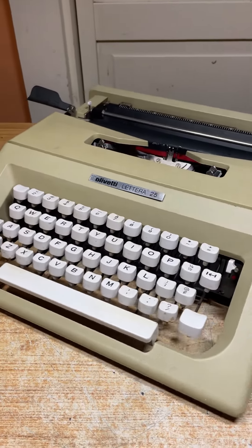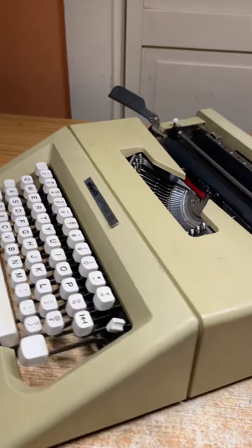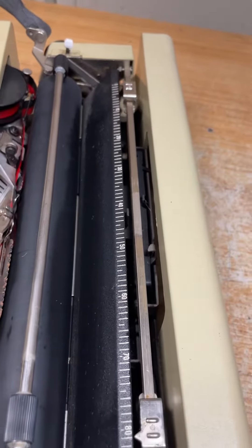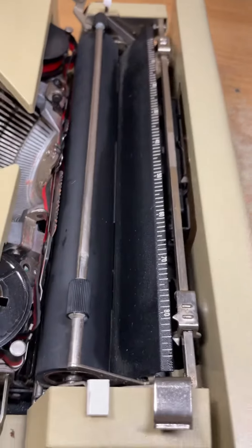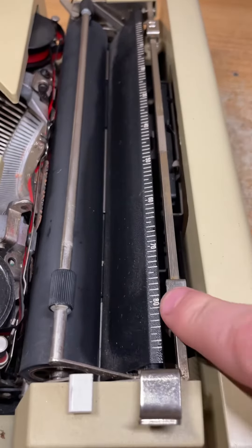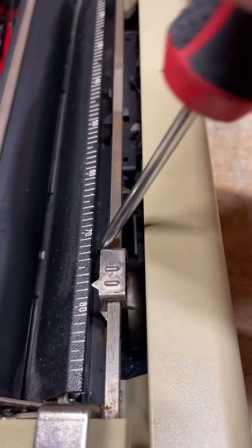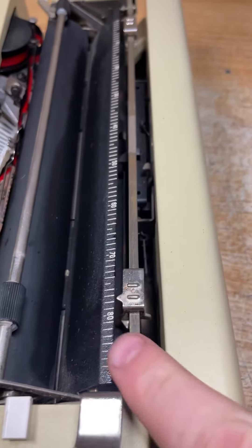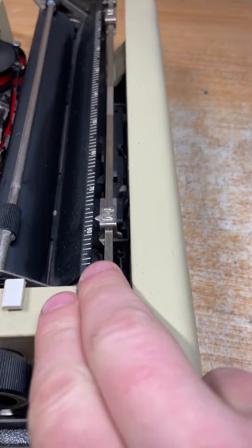Hi Alberto, this is a similar model — it's an older Olivetti, but I think it's got the same type of bell. I'm going to show you what I was talking about. Here is the margin, and on that margin it's got a catch right here that's going to catch the bell when it gets to the end of the margin.